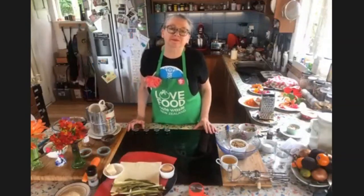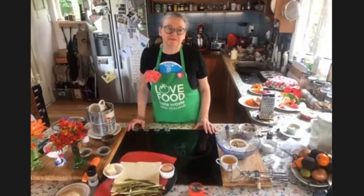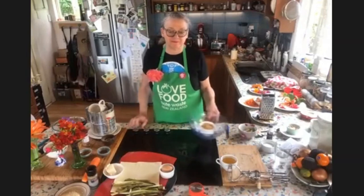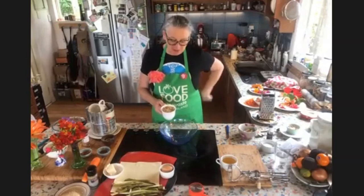Thanks, Tiffany. Lovely, thank you. And we're kicking off today with asparagus tart and muffins — carrot and apple muffins with gorgeous spring blooms. So, Cathy, I'm just going to hand over to you.